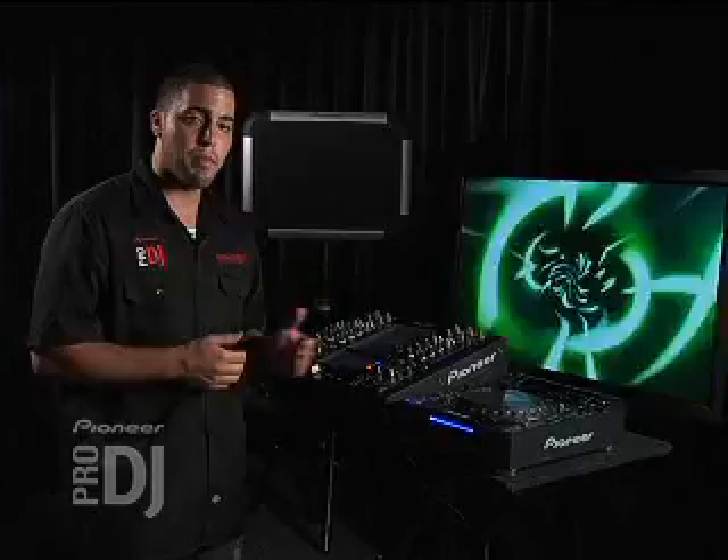Video sources — can I use component? Yes, you can use component. Can I use composite? Yes. Any feed that you bring into the mixer, whether it's RCA composite, S-video composite, or BNC composite, will automatically get upscaled to BNC, so you can still use your BNC out on the mixer.